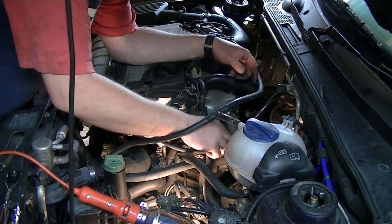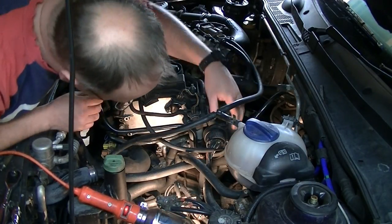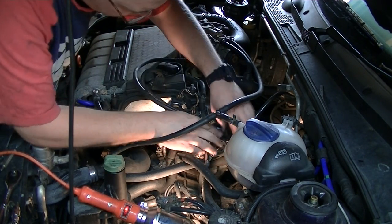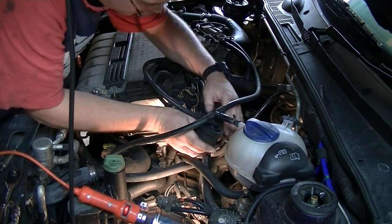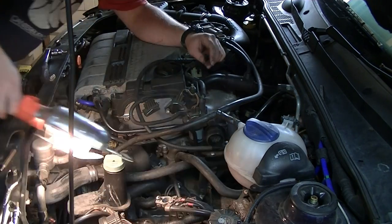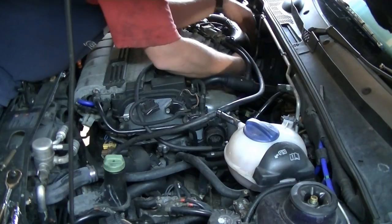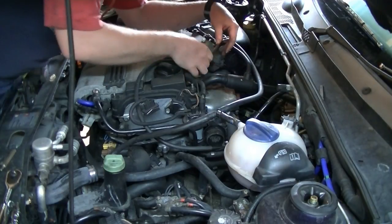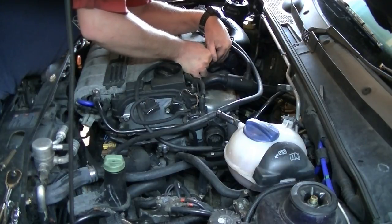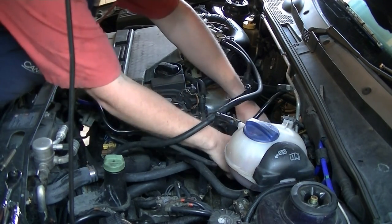Next step is to disconnect the harness plug — this is all the wiring for the engine, it all comes in on one big plug. There's our big multi-pin. Then disconnect the accelerator cable — that just hooks the loops out of the way, we'll tuck that up the back somewhere.